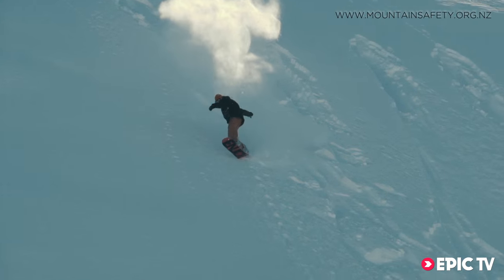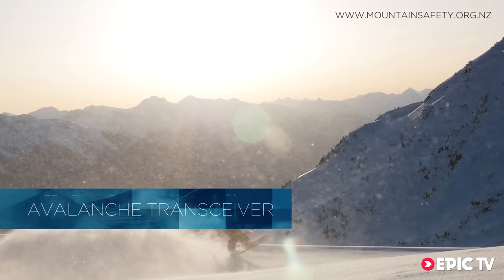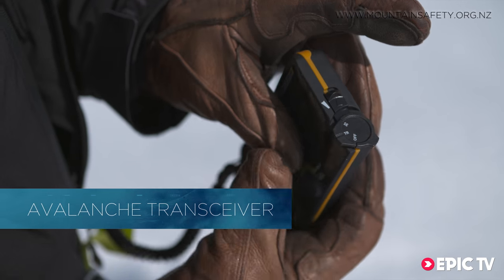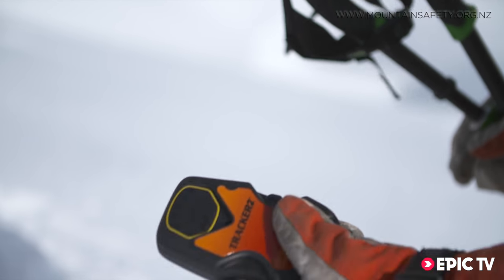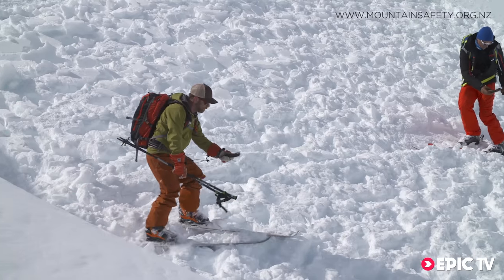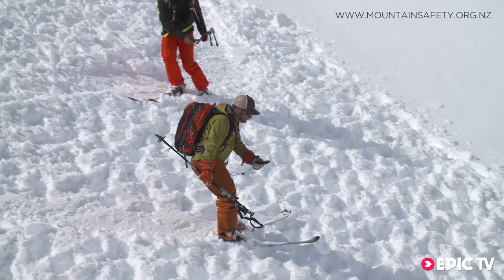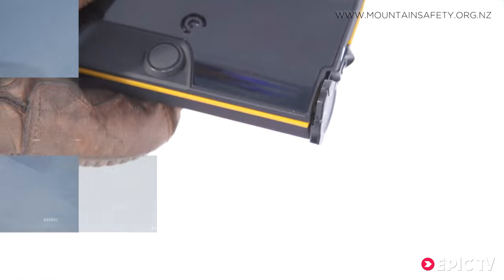A transceiver makes it possible for others to search for you and allows you to locate your companions after an avalanche. When in search mode these devices pick up radio signals from the transceivers in transmit mode and help you locate avalanche victims with directional and distance readings. The aim is to make the numbers small on the transceiver and follow the arrows.